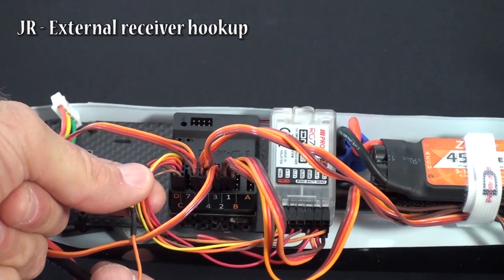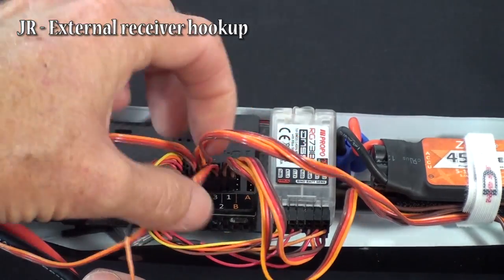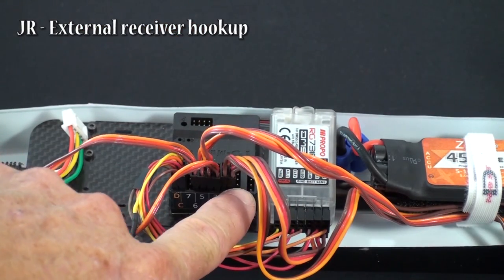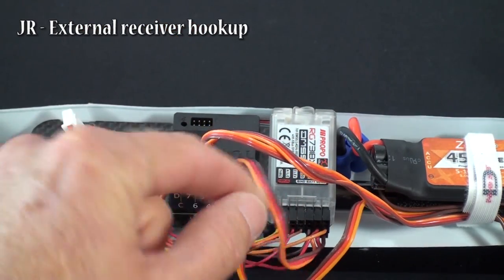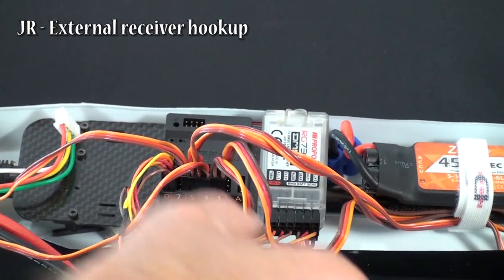So now you have your external receiver all hooked up using your separate wires, you have all your servos hooked up for all your rotors, you have your ESC, and you also have your connection between your receiver and your TG Multi for power. That is your complete hook up for your external receiver.